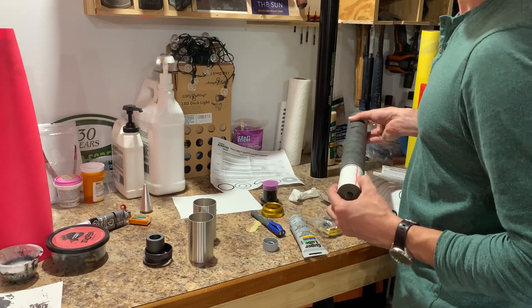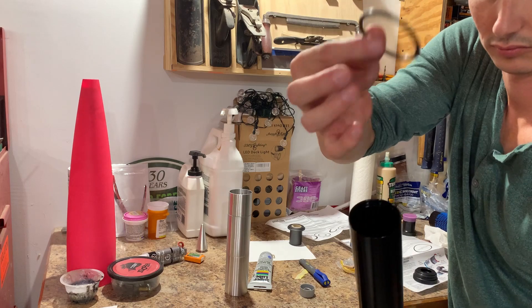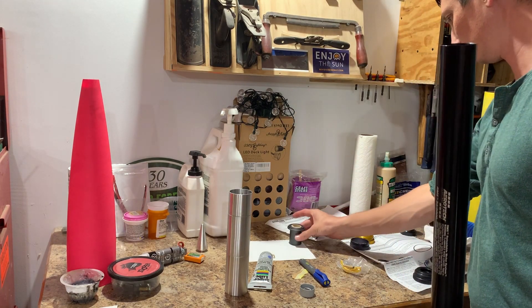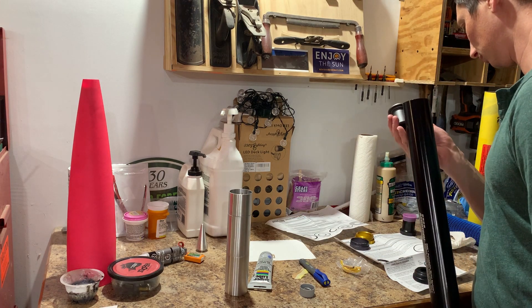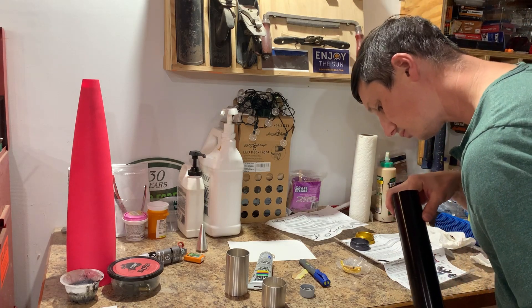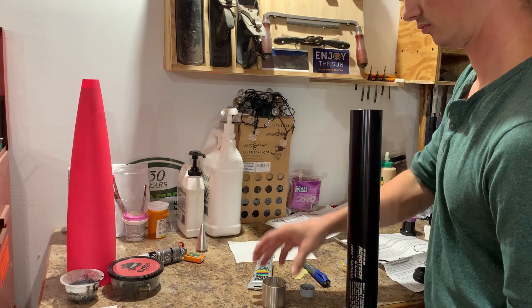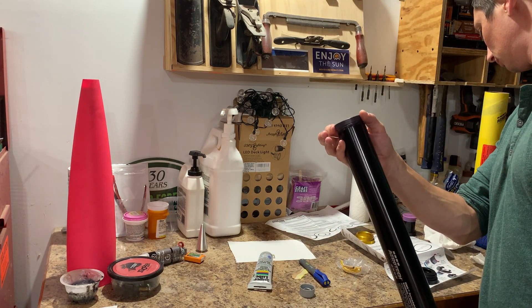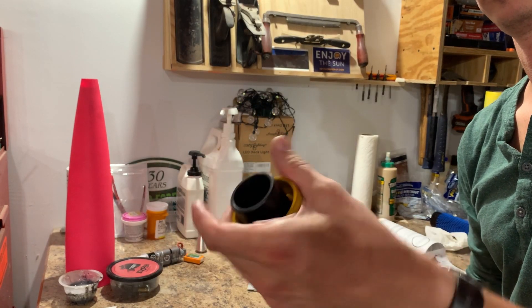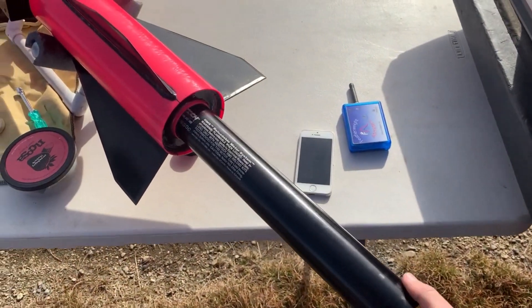Basically, you slide the grains into the liner, grease up that liner, and push it into the casing. Then you drop in the forward closure with the delay grain assembly in it. This delay actually wasn't going to be long enough for the altitude I was hitting, so there's no black powder ejection charge on the other end. And since this was a 1706 load in a 2800 case, I had to use the reloadable adapter system spacers. Then the forward closure went on — tighten it all the way down until it bottoms out — and then your nozzle, o-rings, and rear closure get installed. And, well, you know where this is going.